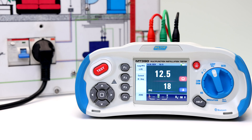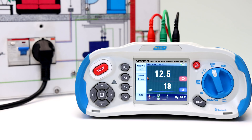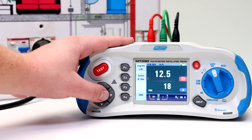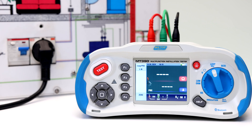The last testing scenario is using the live and neutral line impedance measurements. Press the F1 button to change from live and protective earth to live and neutral. If the voltage of live and protective earth appears in the lower left, the unit is ready to test.